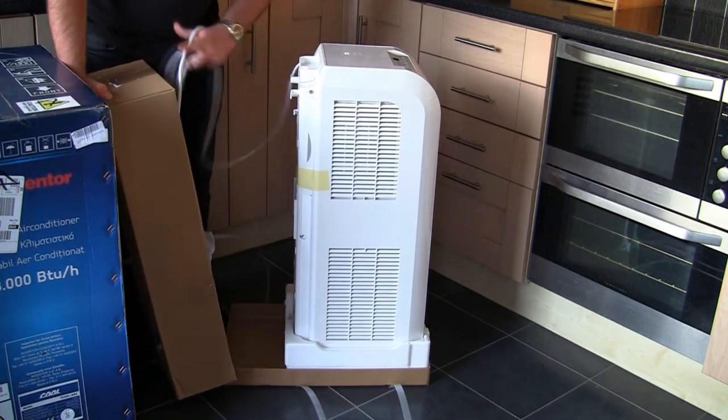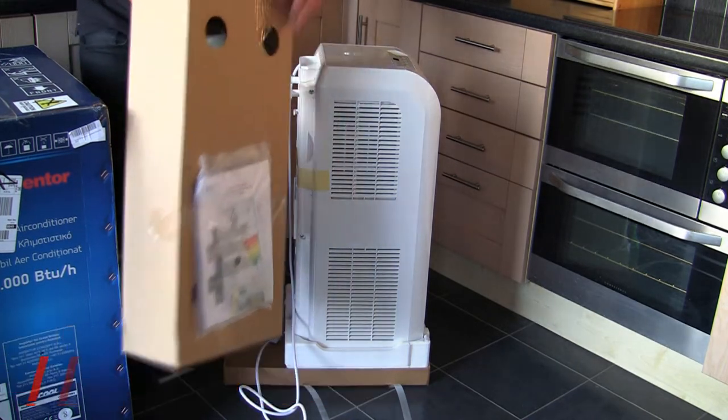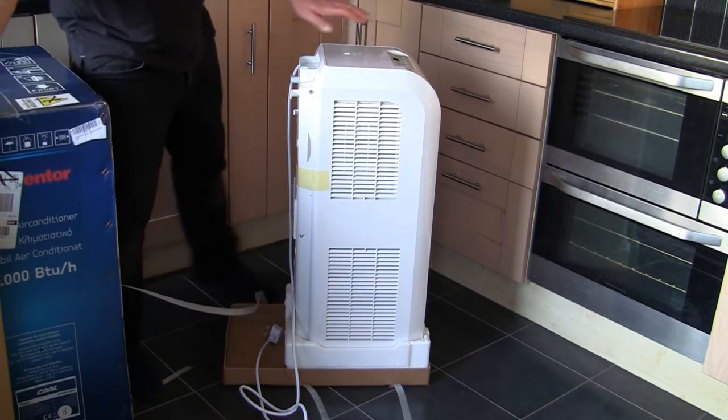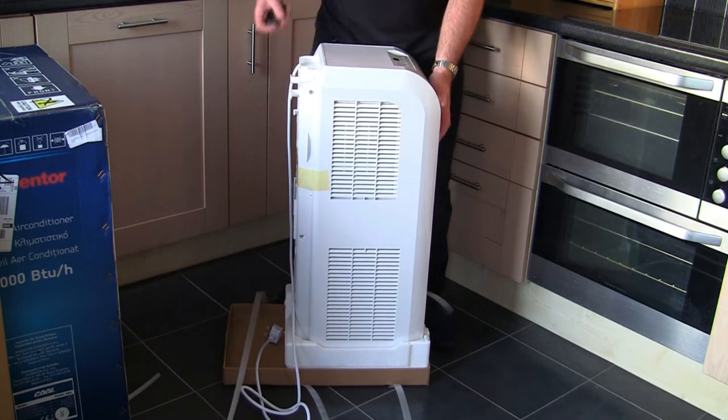Remove the plug. The instructions are on the back of this cardboard packet here. Now I'm just going to lift this unit out of the cardboard box.